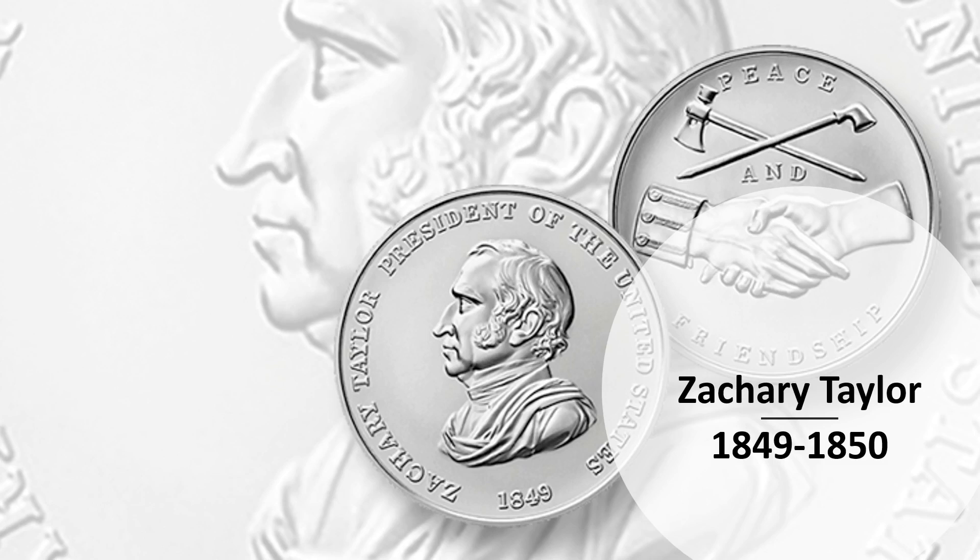Hello everyone, CoinHound here. Today we'll be taking a look at the Zachary Taylor Presidential Silver Medal from the U.S. Mint. This medal was just released a few weeks ago and it is the 12th medal in the series, as Zachary Taylor was the 12th President of the United States.